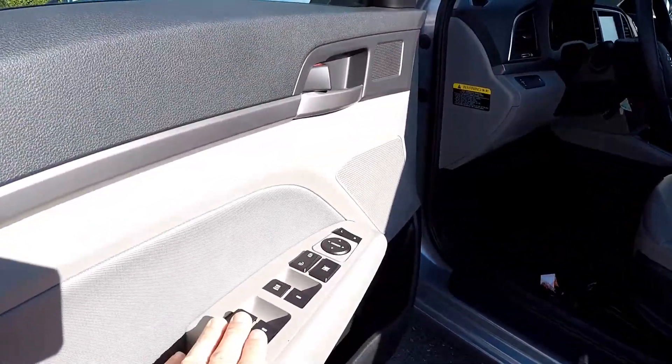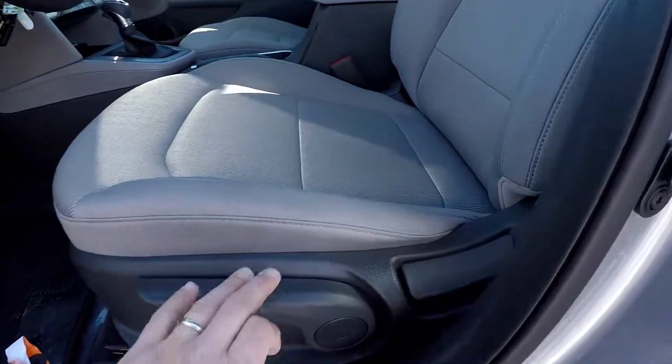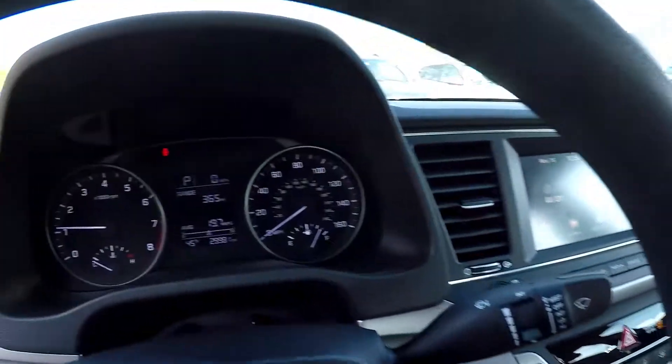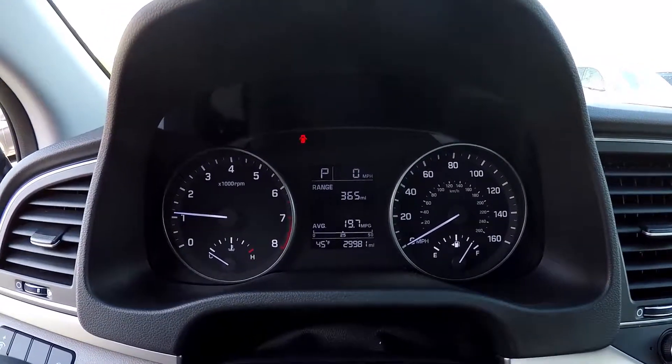Inside the Hyundai you've got full power windows and locks. Multiple adjustments here for the driver's seat. It's a gray sport cloth seating. $29,981 is your current mileage.